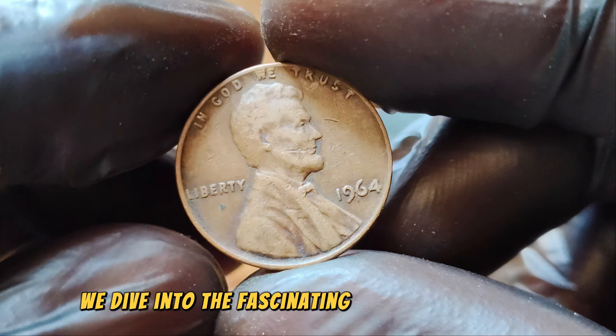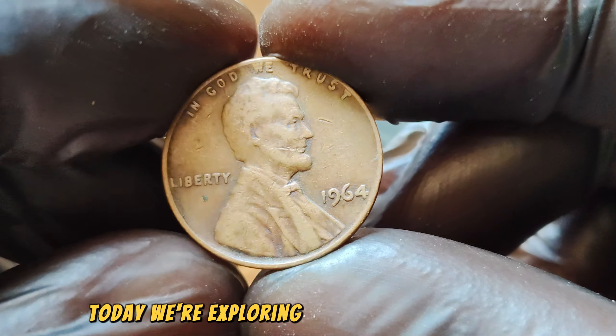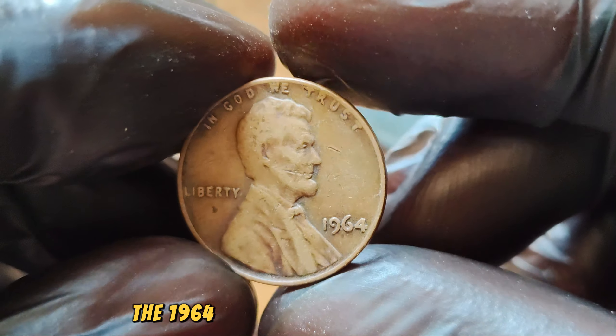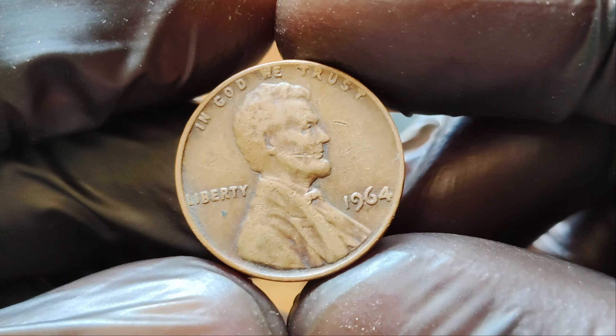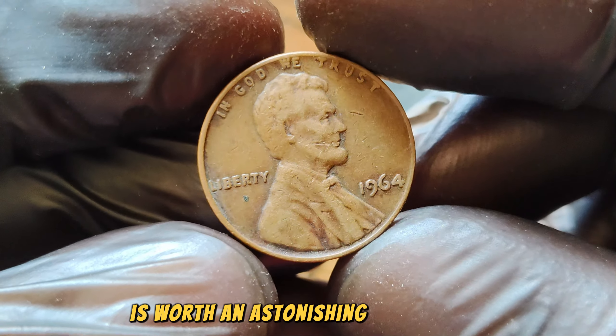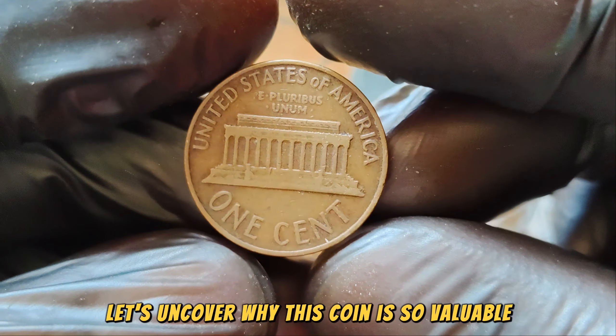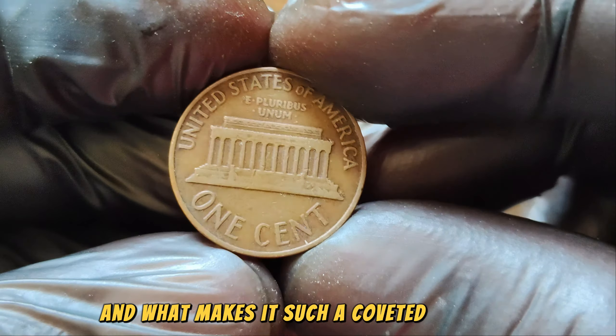We dive into the fascinating world of valuable coins. Today we're exploring an extraordinary piece: the 1964 No Mint Mark Lincoln Penny. Believe it or not, this seemingly ordinary penny is worth an astonishing $1.6 million. Let's uncover why this coin is so valuable and what makes it such a coveted treasure.